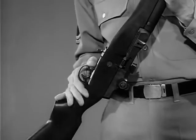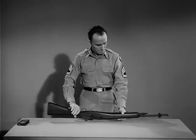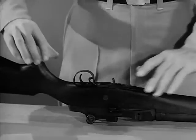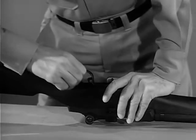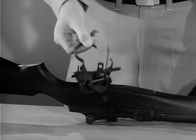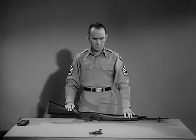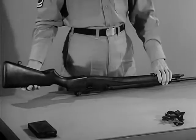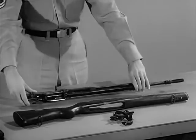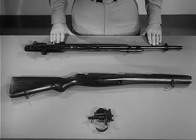Put the safety in the safe position. Turn the rifle upside down with the muzzle pointing to your left. To remove the firing mechanism, grasp the rear of the trigger guard and pull to your right and pry upward. Then swing up the trigger guard and lift out the firing mechanism. Separate the stock from the receiver by placing your left hand on the gas cylinder and lifting upward on the butt of the stock. The rifle is now field stripped into its three basic groups.